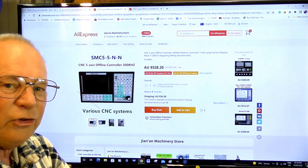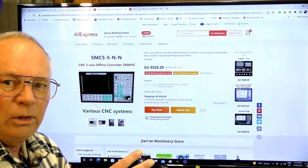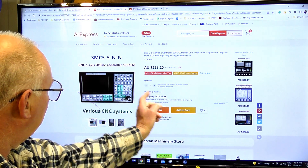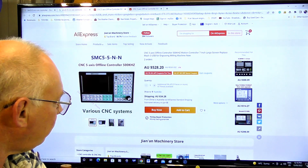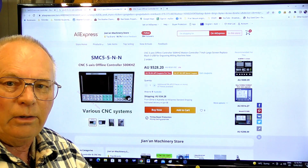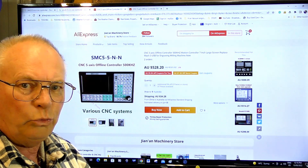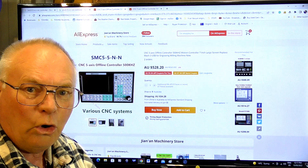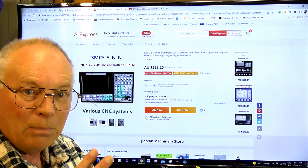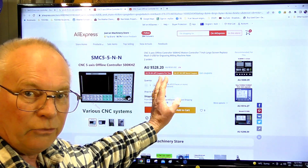And that's the only seller I can find out of all of eBay and wherever they're selling these that is being half reasonable. So all in all, what I'm saying to you guys is you've got to be very, very careful. Don't go paying $2,000 for the SMC5 controller because it's not worth it. In my view — and you can make your own mind up — it is not worth more than what this listing shows. That's the absolute top I would pay. And of course this doesn't come with a hand controller, but you can buy hand controllers for them already wired up for about $50.